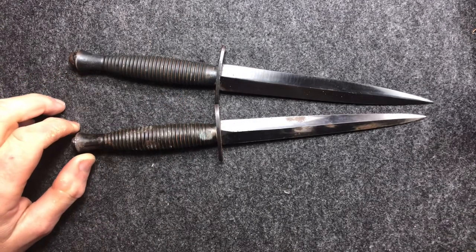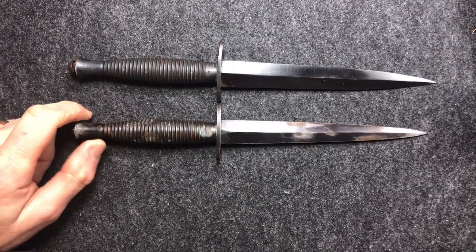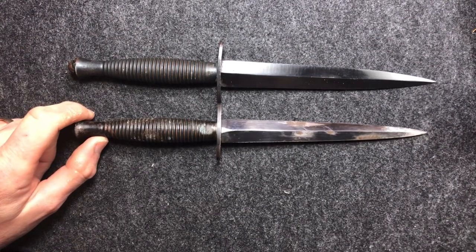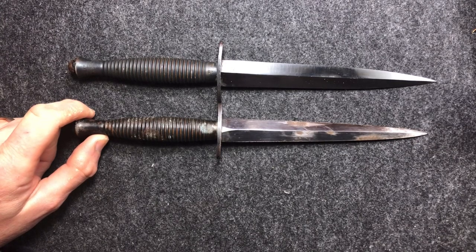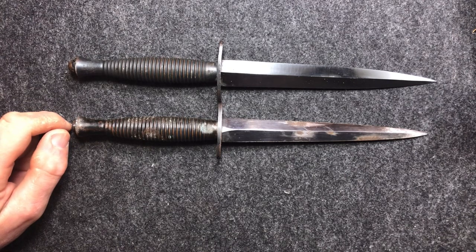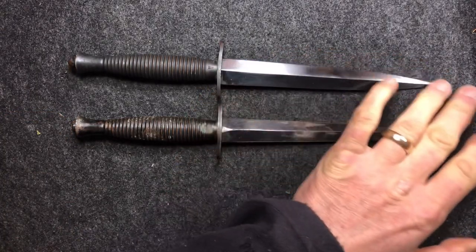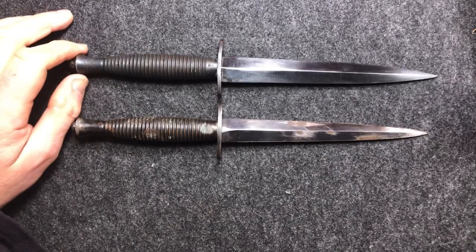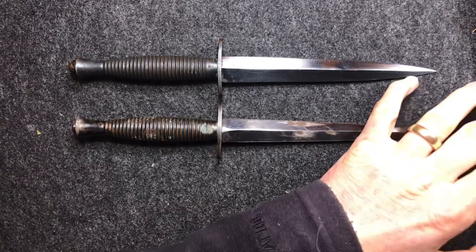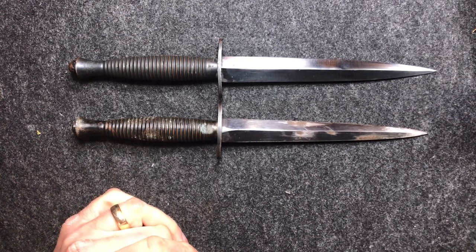Fairbairn and Sykes were two guys who were engaged by the British Army to come up with fighting techniques for the British Commandos, SOE, and people like that who were operating during the Second World War. One of the things they wanted to do was come up with a knife that was particularly good for one job and one job only: dispatching opponents quickly and quietly.